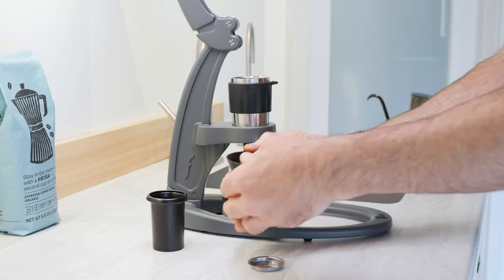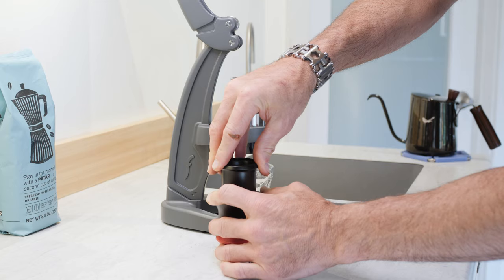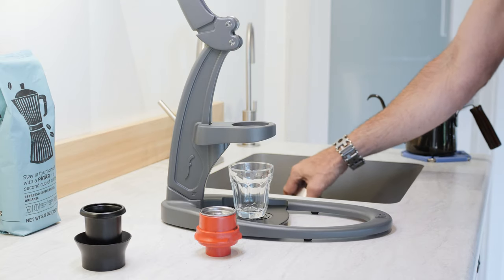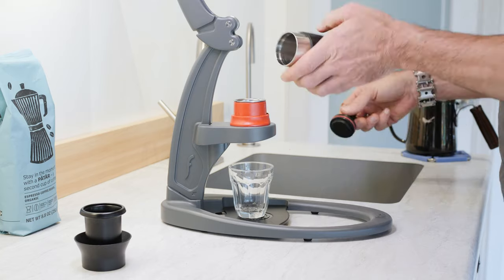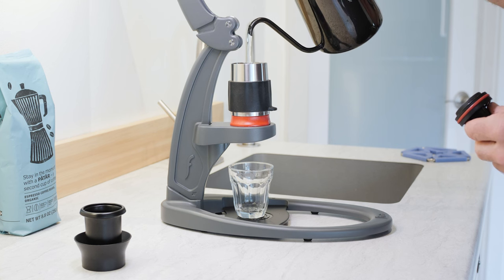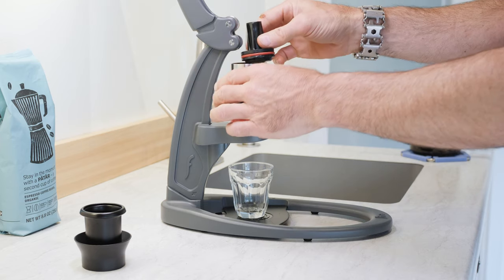Make sure the coffee grounds are evenly distributed, deliver a good tamp, and then place the screen on top of the portafilter. Discard the water and assemble your brew head onto the press stand. Fill to the line with water just off-boil and cap it off with your piston.